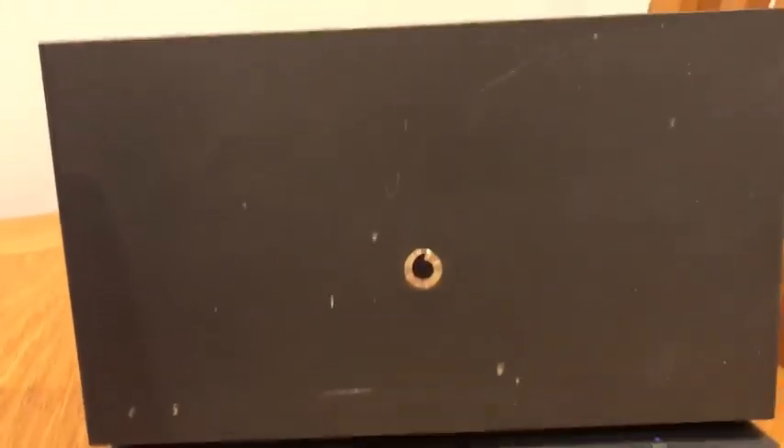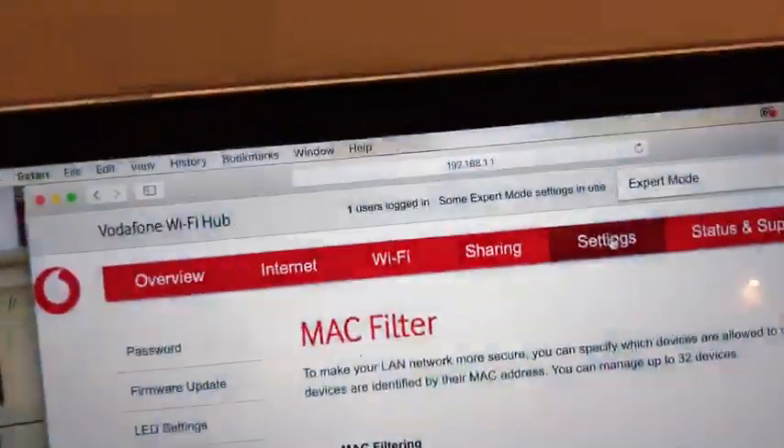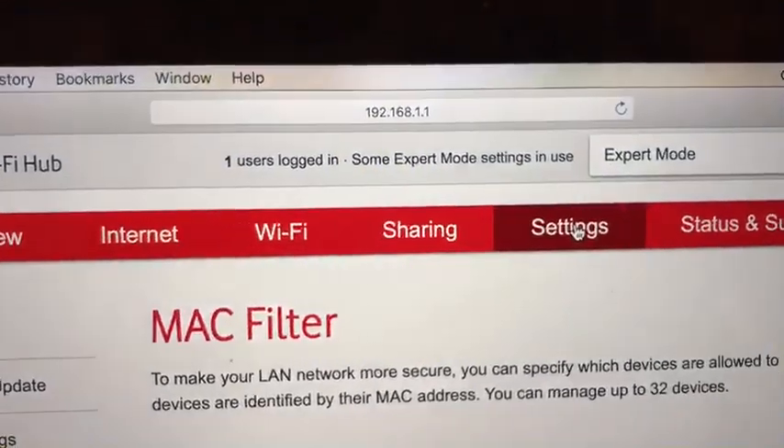I went through reinstalling the software so many times. I didn't have a problem with my previous routers, but this one seems to be a bit of a pain. So what I did was I typed in those numbers at the top.